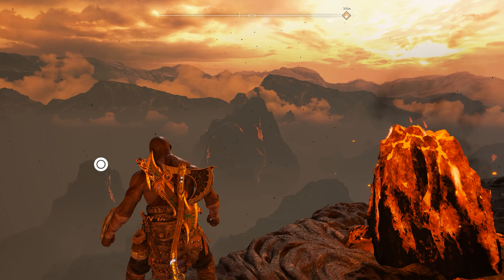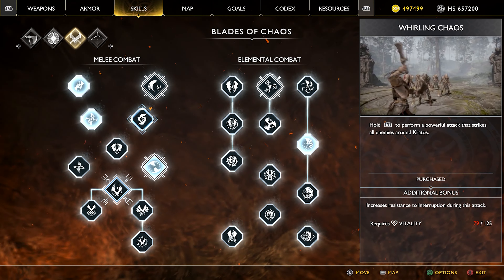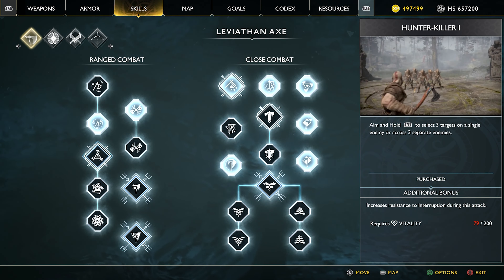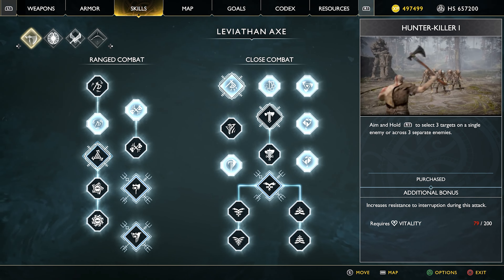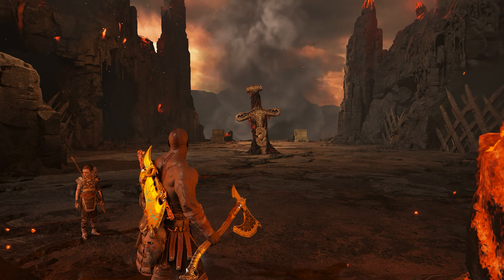These are the following moves you're going to need to perform this tech: Whirling Chaos, Retreating Slash, and Hunter Killer. Once you have them all unlocked, we are set to go.